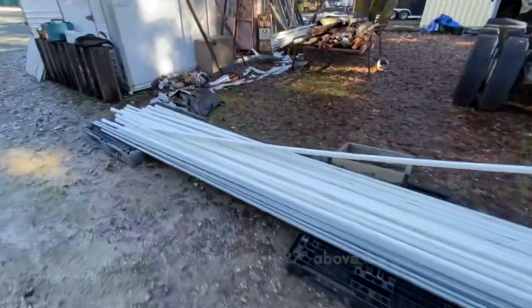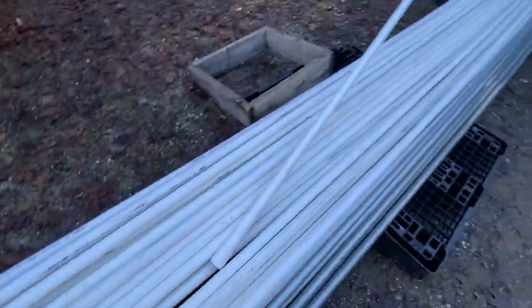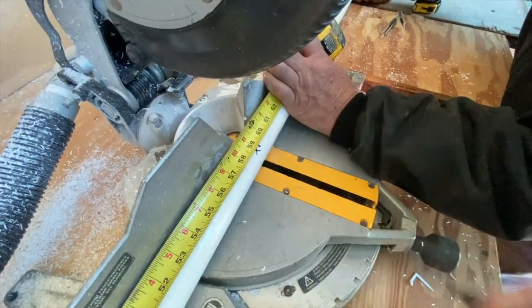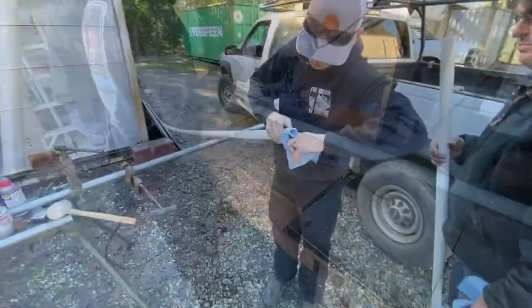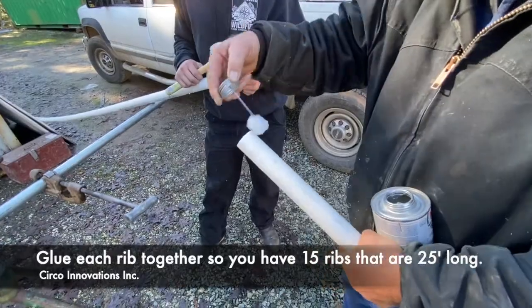You will need 15 sections of inch-and-a-quarter PVC pipe. To get that length of 25 feet, you're going to need a 20-foot section with a bell end. Then you will cut a section that is 5 feet long and add it to that 20-foot section. Then clean and attach all your 20-foot sections to your 5-foot sections.